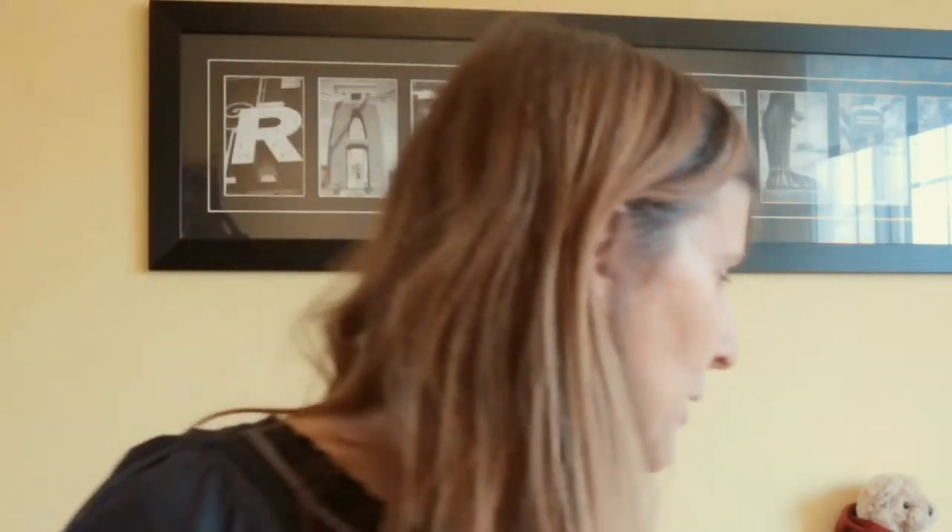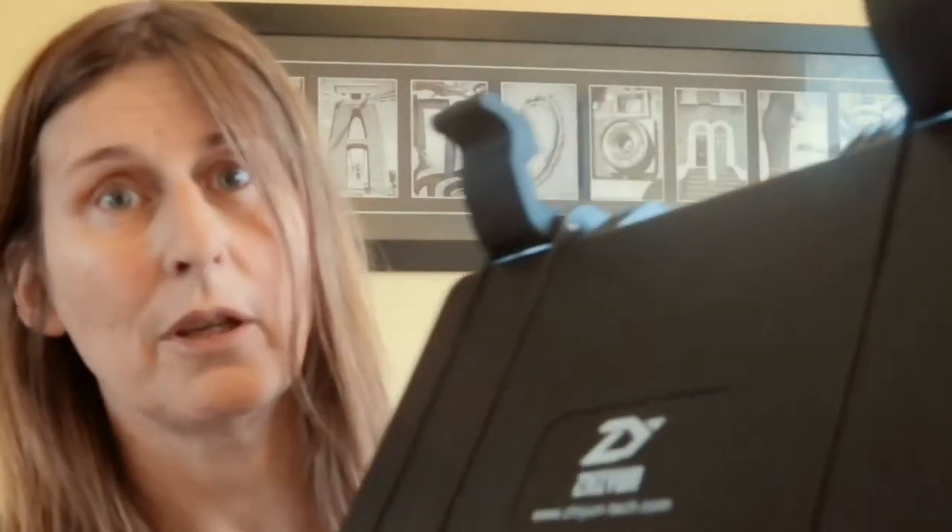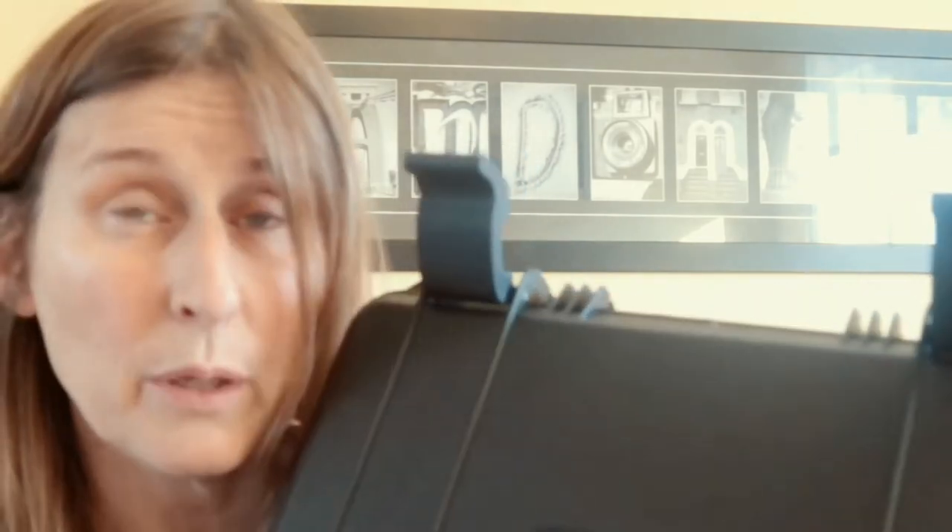In relation to my bigger camera, I have a bigger gimbal — the Zhiyun Crane Plus — and I use this for my bigger camera when I go out in the park and I want to use my 70D with bigger lenses, because this has quite a good ability to hold heavier cameras.